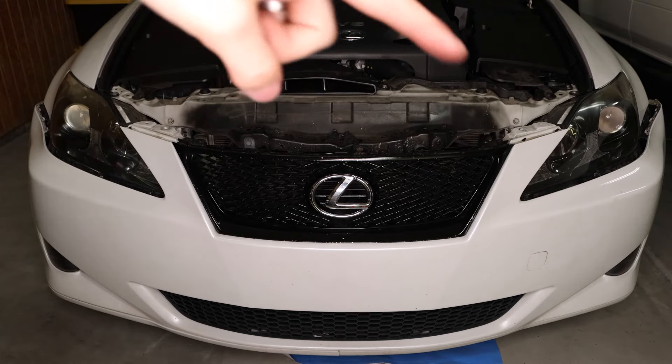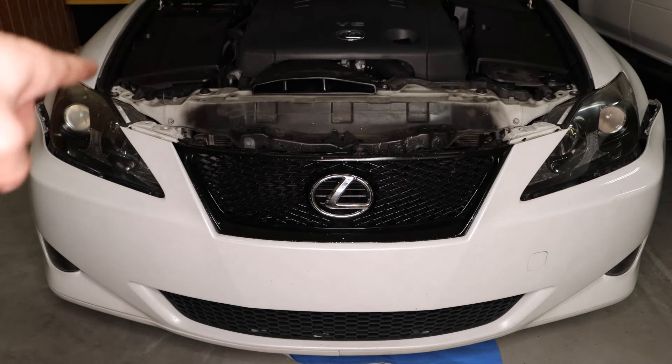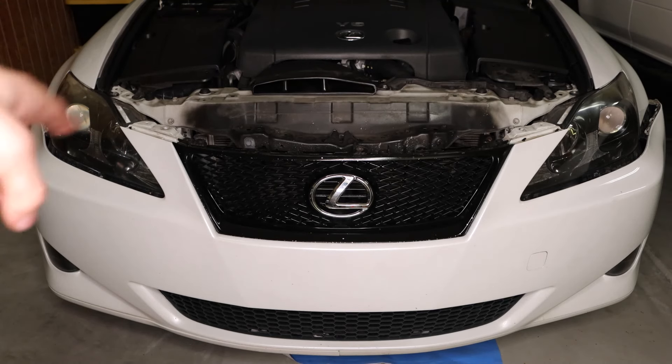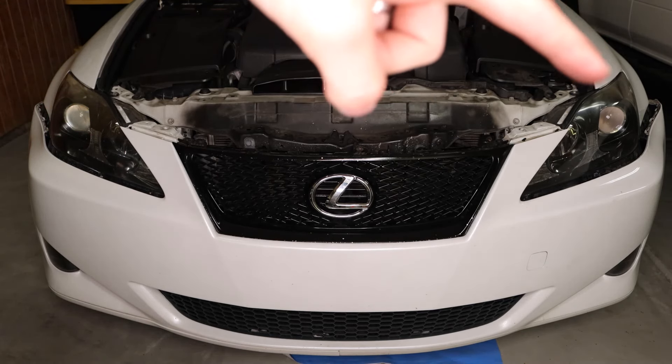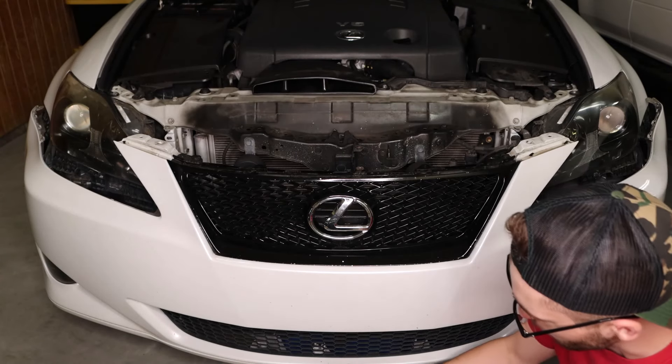With those top clips removed, the one bolt in the middle, the two clips on the side with the bolt on top, and the two clips on the side and bolt on top removed on the bumper — we can now work on the bolts underneath for this front lip.